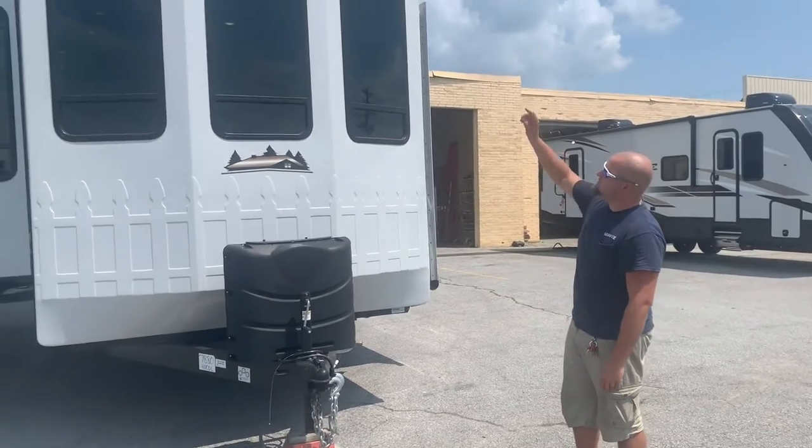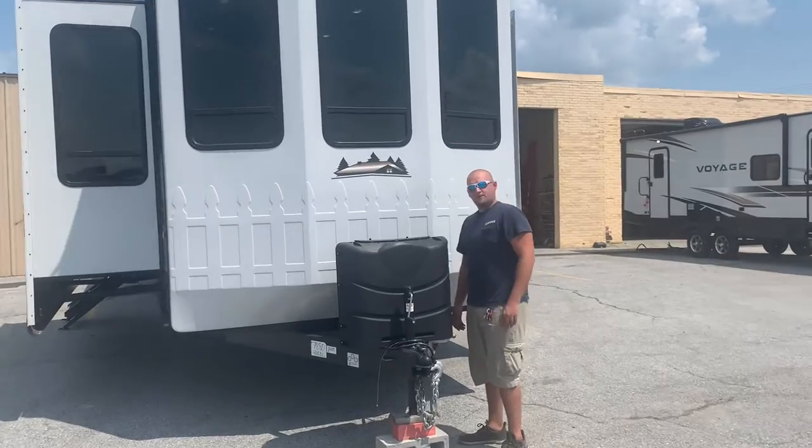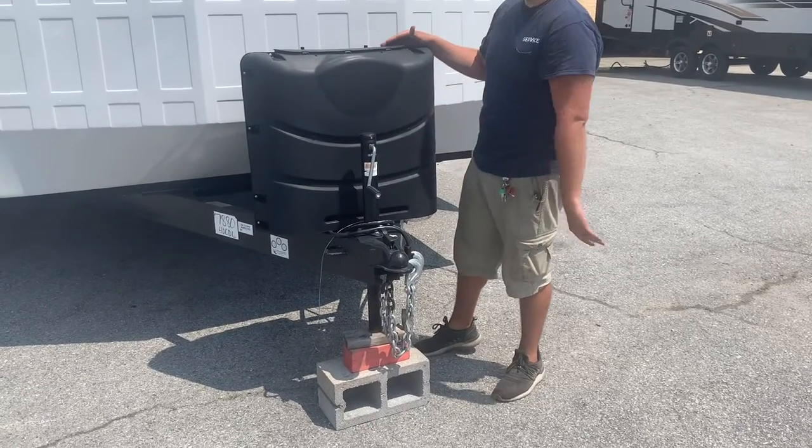We've got this Forest River Cedar Creek Cottage. It's out here until it's going up to Alaska — we hope it's going to do pretty good up there, and I think you'll enjoy it a lot. We're going to start right here at the front of your rig. Hopefully this isn't something you have to mess with too often, but this is your tongue jack.